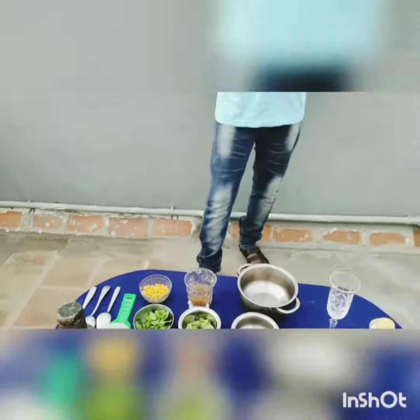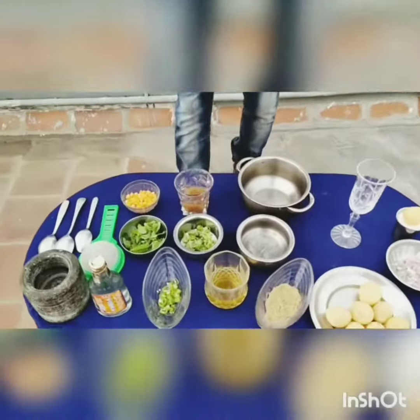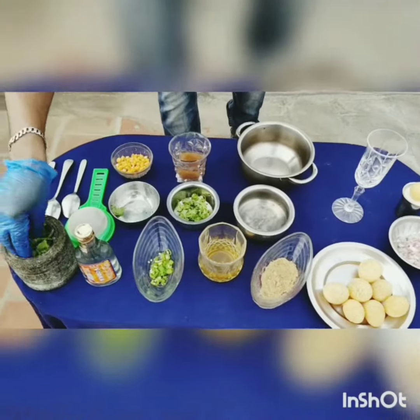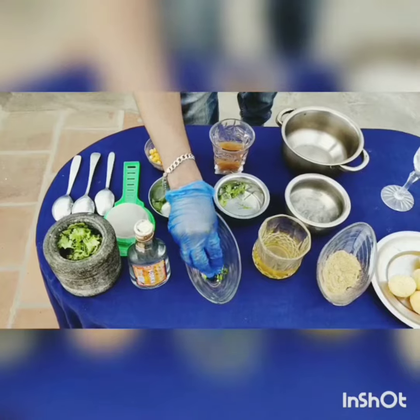And this is Raj, you are watching the bar bar bartender channel. First I am going to muddle the mint and some coriander along with some chilies.